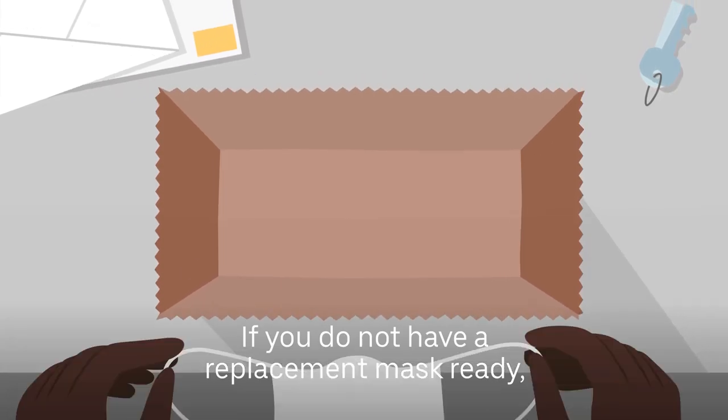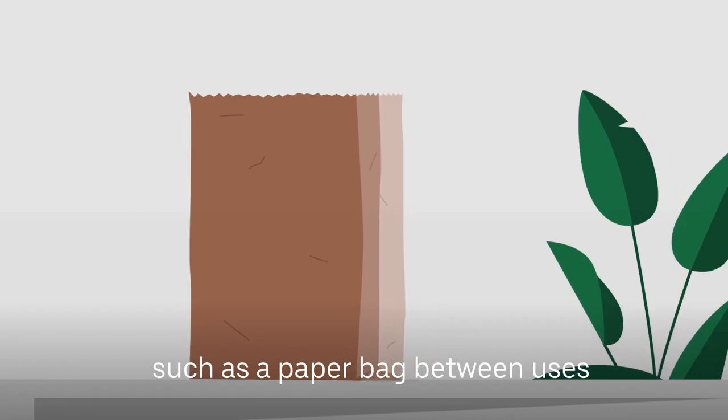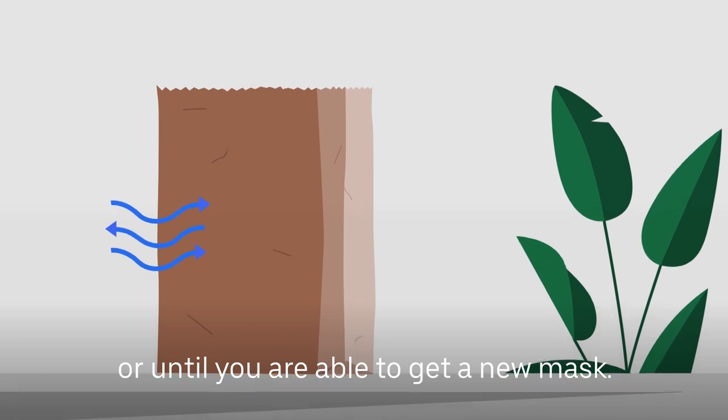If you do not have a replacement mask ready, keep your current mask in a clean, breathable container such as a paper bag between uses or until you are able to get a new mask.